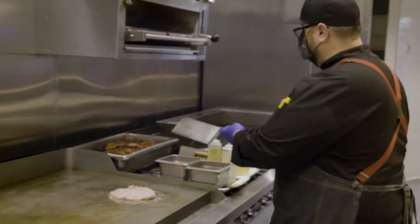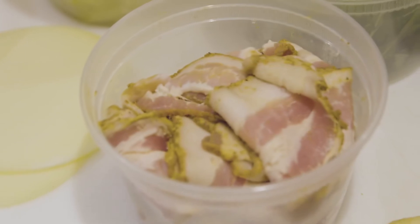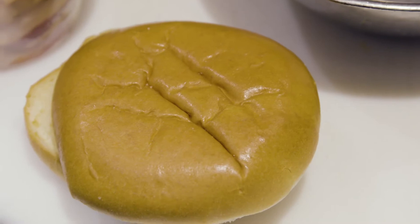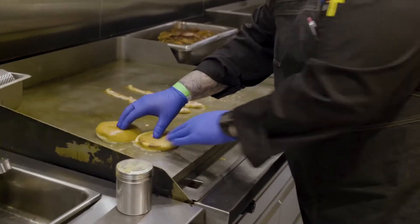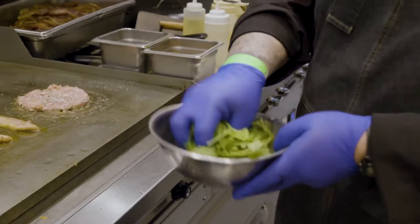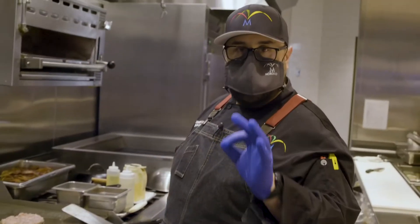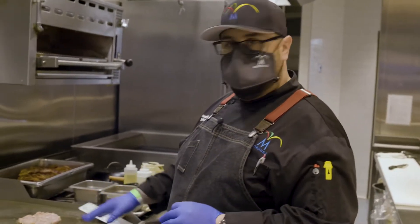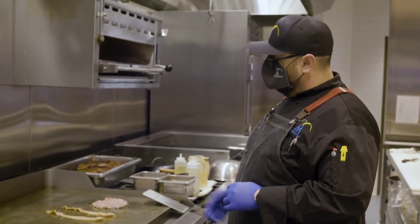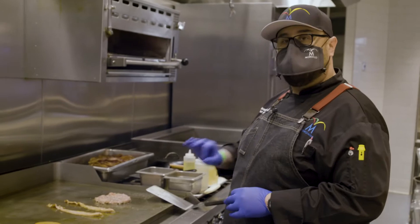Now once we have that cooking, we're going to throw on our jalapeño bacon. I'm going to toast our bread and season our arugula with some olive oil, salt and pepper. The main goal here is to get a nice sear on the bottom, so it's going to take about two to three minutes. We're going to flip this over until it's cooked all the way.